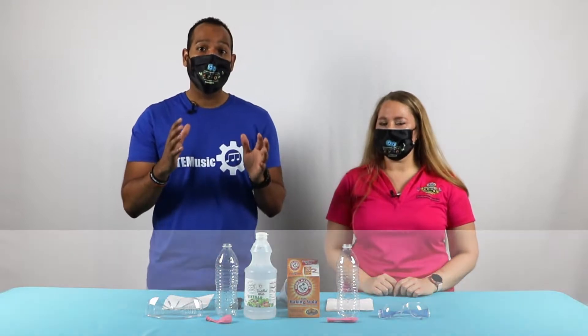All right, so now that you know the materials for this experiment, let's get to it. Today we are going to learn about a chemical reaction — it's going to be really, really cool. We're going to need two things we mentioned in the materials list: vinegar and baking soda.